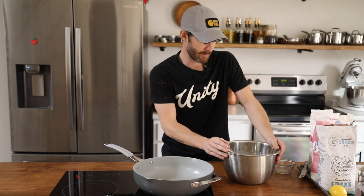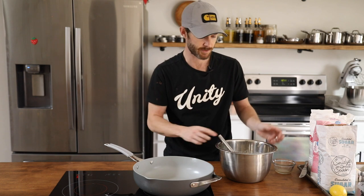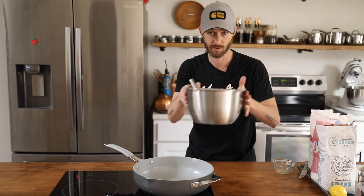Ideally you'd want to let this rest for at least a day or overnight. I'm going to let it rest while I prepare the cream cheese topping and the blueberry topping — maybe half an hour to 45 minutes — just so the flour and all the wet ingredients homogenize and the crepe comes out as beautiful as can be. Put this in the fridge and let it rest.